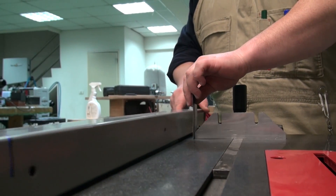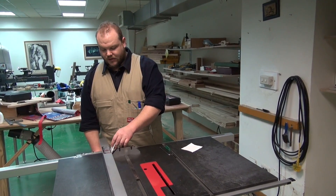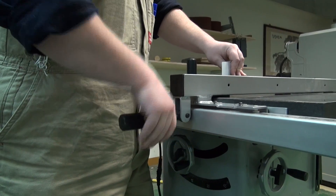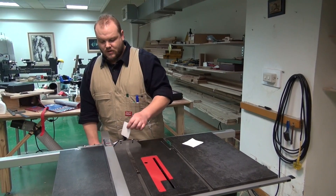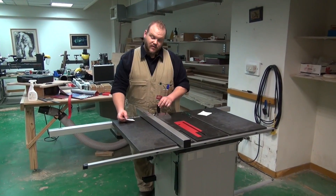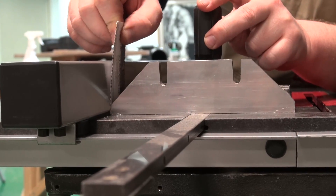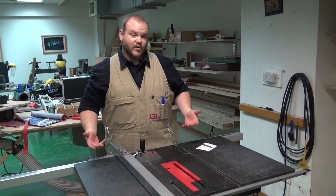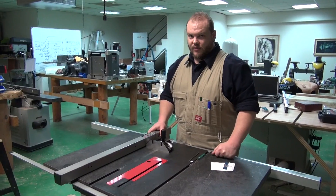With your miter gauge in the slot, put your business card beside the miter gauge and slide the fence up to contact. The trick is to relax your fence just enough that you can easily slide the card in and out. Then simply slide the miter gauge to the far end and check again. That's fine, which isn't really surprising considering that I just set it up using the dial indicator.